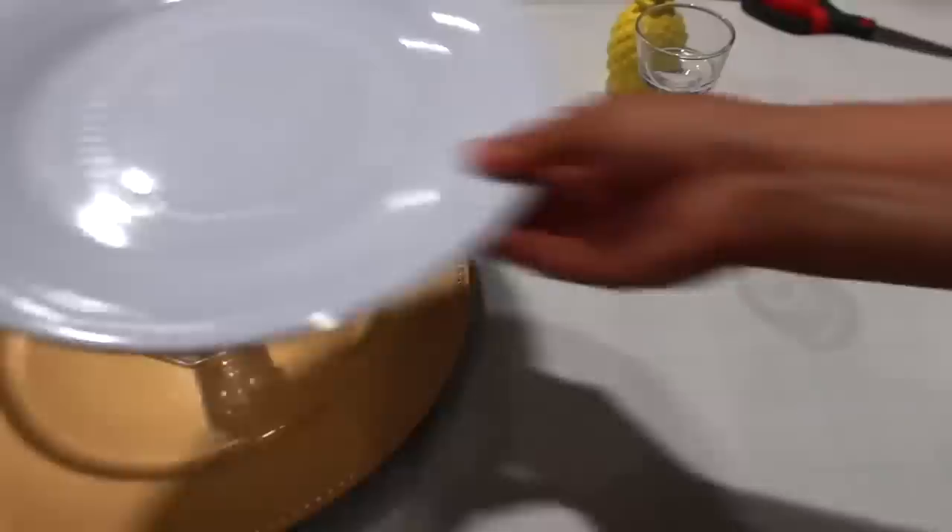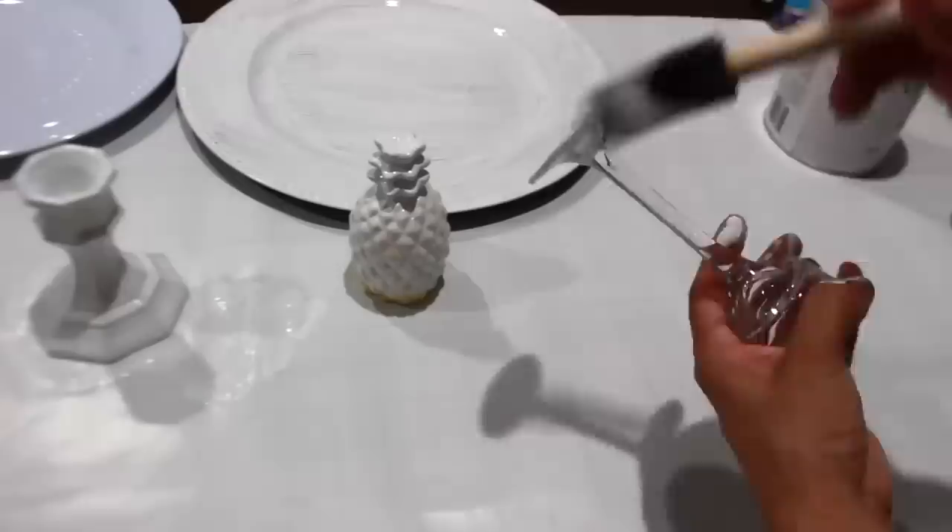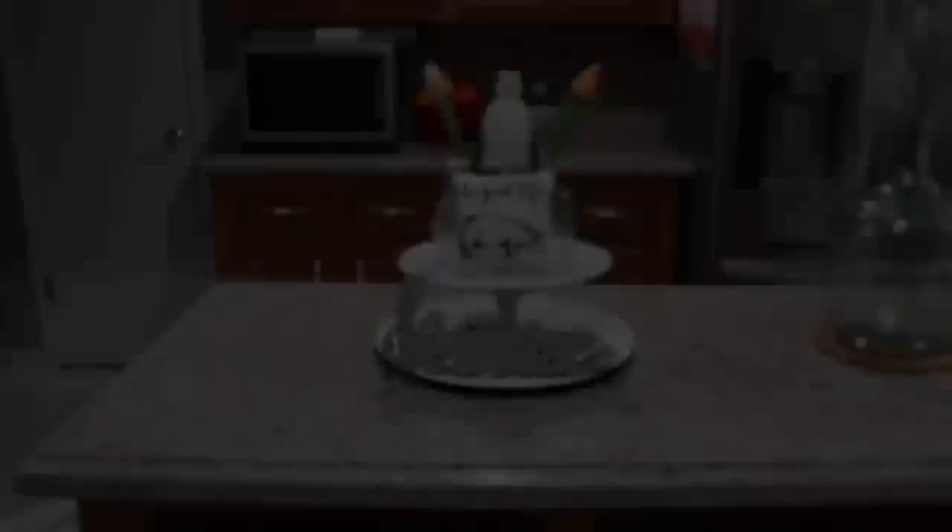For this summer two-tiered tray I have a charger, a plate, and two different candle holders. The pineapple will go at the top. I'm going to paint the charger white — you can leave the pineapple yellow, but I decided to paint it white along with the other two candle holders.